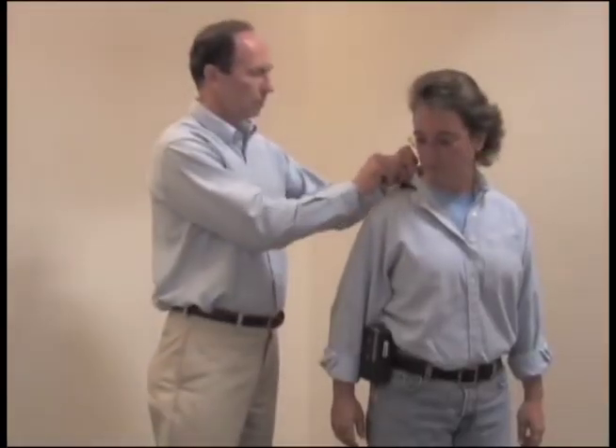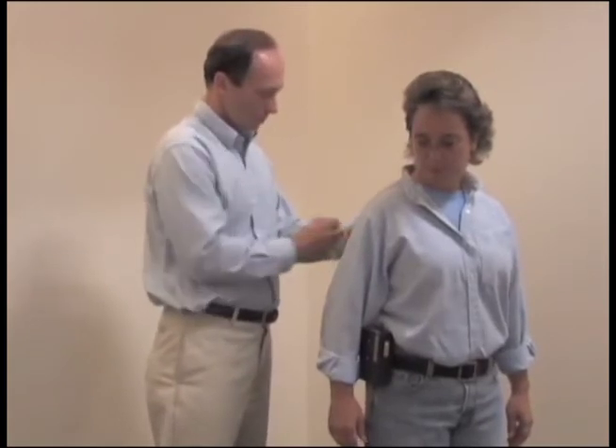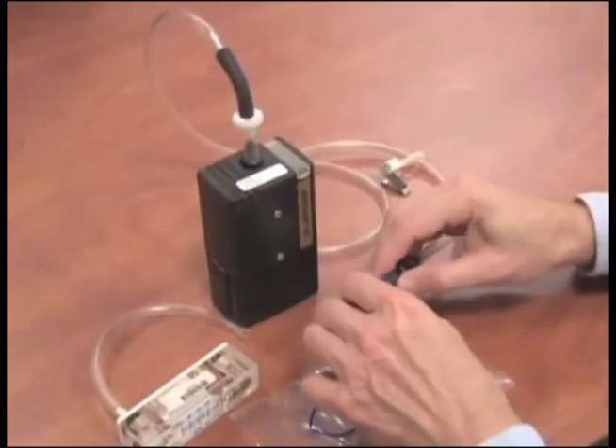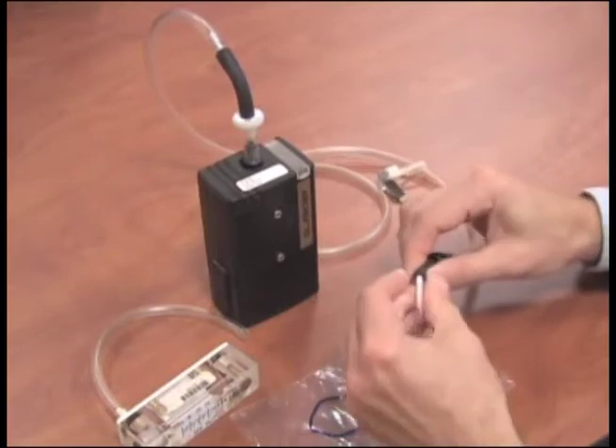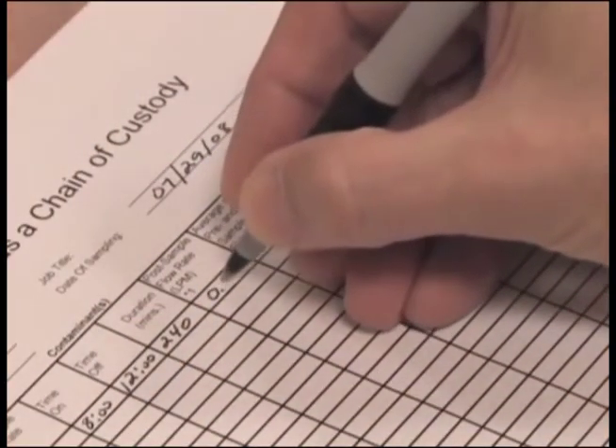Remove the equipment and return to the area where you performed the pre-calibration to perform post-calibration and prepare your sample for shipment. Perform a post-calibration following the same process used for pre-calibration, then record the flow rate on the pump calibration sheet.